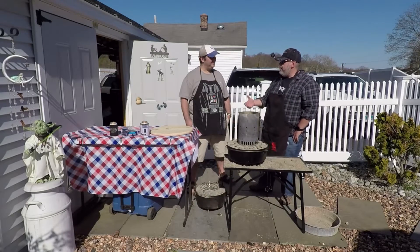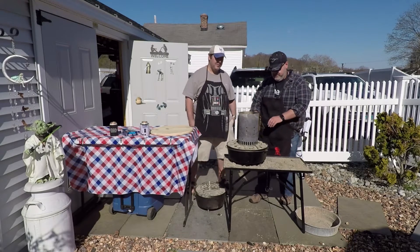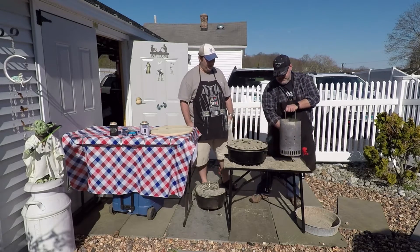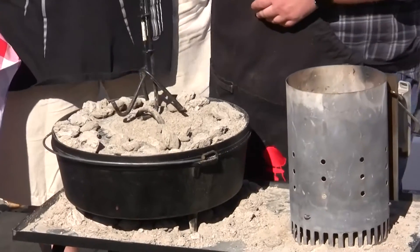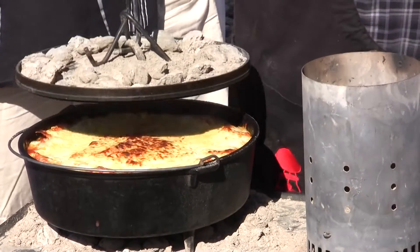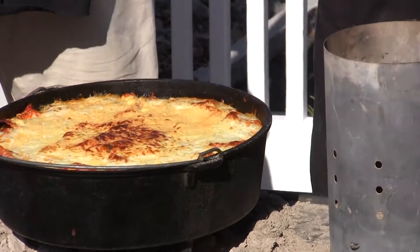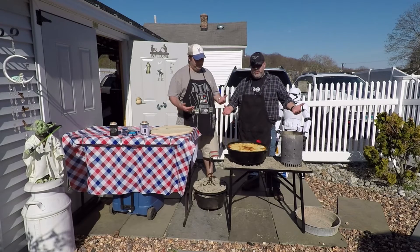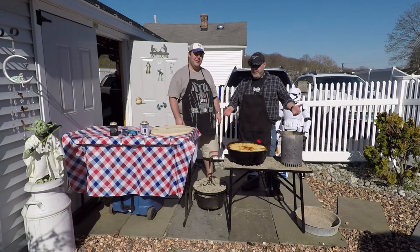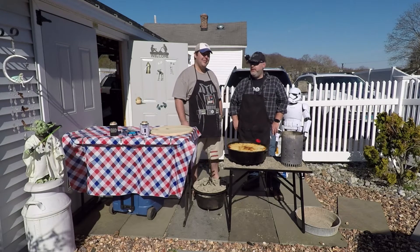It's been about an hour and we threw the cheese on — it's been about 15 minutes. Let's take a look. Off with the chimney, off with the top. Oh man, it's golden brown and delicious. Magnificent. That is great. Let's just take a second — smell that. Smells great, so good. We are the Masters of Grub, and this is Grub Masters. Out of this world.